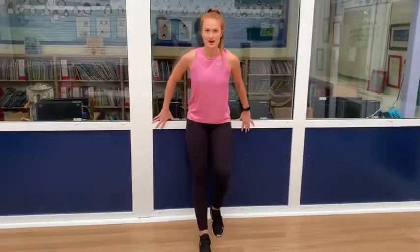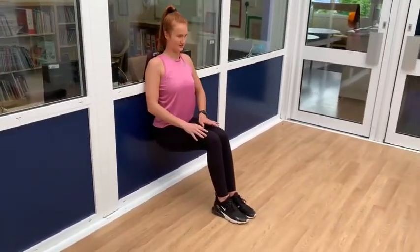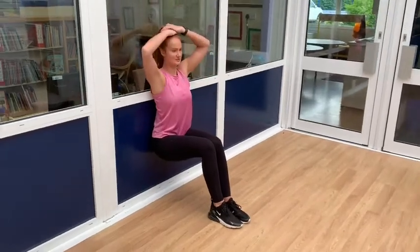Exercise 2 is a wall sit. You need a nice wall and you're going to sit like you're on a chair. I'm going to put my hands on my head and count to 20.